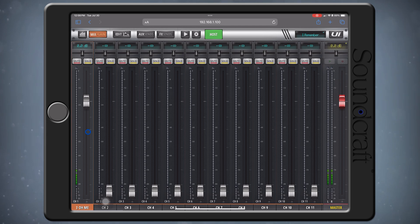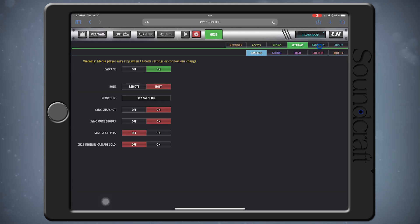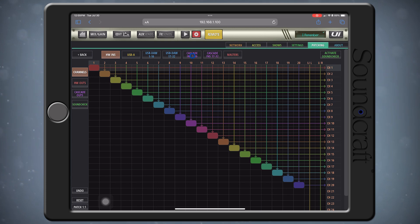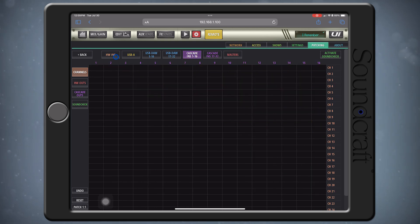Let's simply send a channel from one Mixer to the other. I have a Synthesizer connected to Channel 1 of my Host Mixer. Let's head over to the Patching settings for the Host Mixer, then select Cascade Out on the left side and Hardware Ins on the top side. Make a patch from Hardware Input 1 to Cascade Slot 1. Then switch to your Remote Mixer by selecting this button at the top. Once on the Patching screen for the Remote Mixer, select Channels on the left side and Cascade Ins 1 through 16 on the top. Complete the patching by making a patch point from Cascade In 1 to Channel 1.